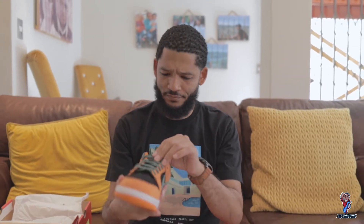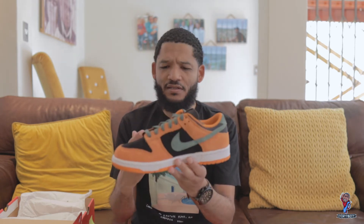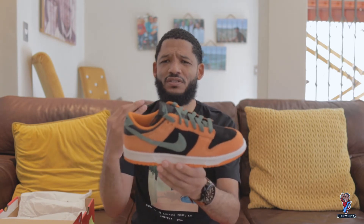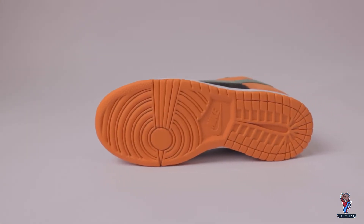Going over to the medial side, the midfoot has the same black. This sneaker is premium and well made — the finishing is good, it feels solid. I was never really a dunk guy but I got into dunks as of late. The materials are premium, and the colors — I love this crazy color scheme. It's got this burnt orange overall color. Moving over to the sole, you can see the midsole has this white sail color, and the outsole also has this eye-popping orange color.